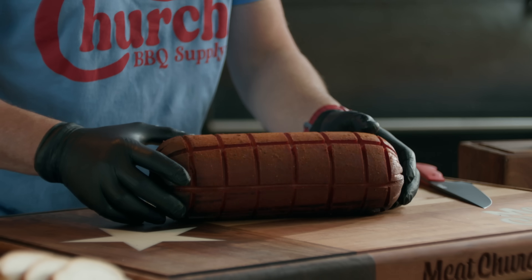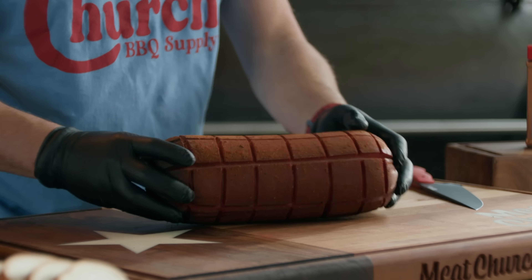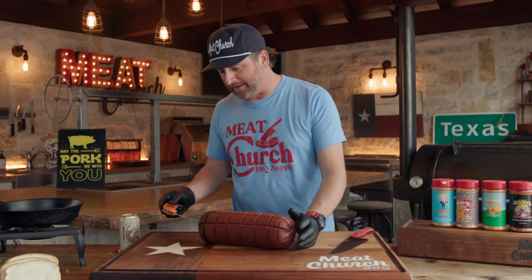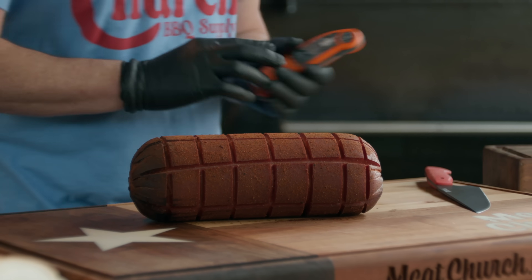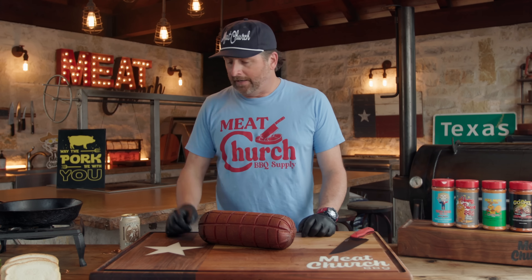Woo, she looks good. That's the best looking eight bucks I've ever seen in my life. I could probe the temperature — it's 180 degrees, so quite warm — but it doesn't really matter. You're just trying to get smoke on this; it's already cooked. It's really hard to screw this up. We're going to get our frying pan going and sear our pieces to make a sandwich.